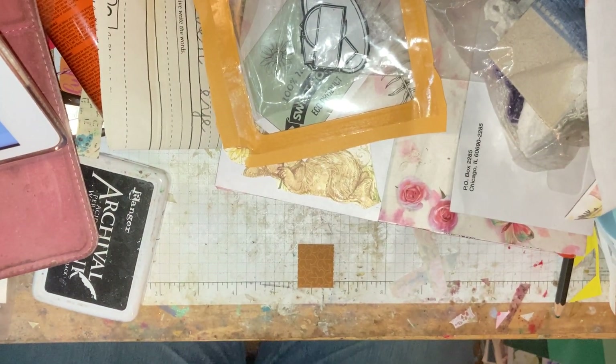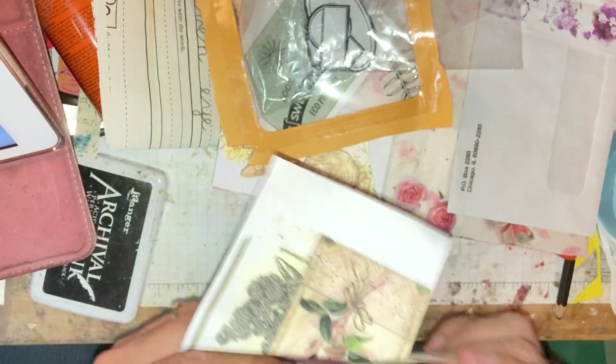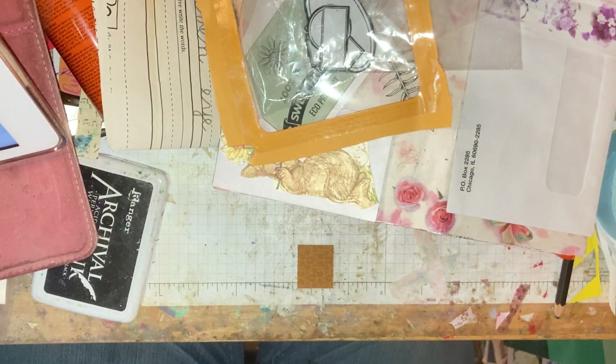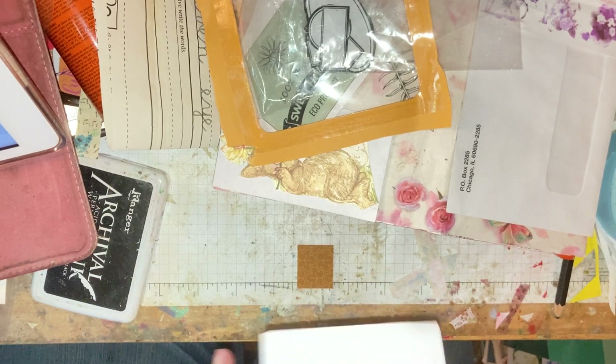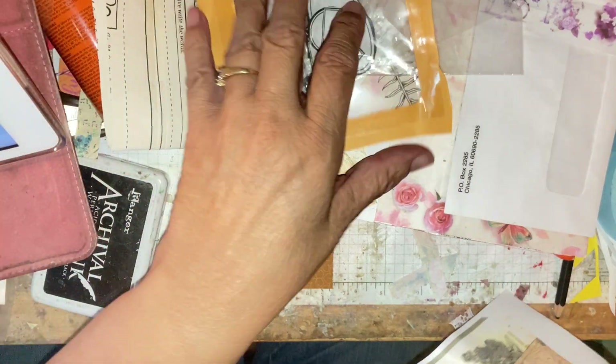Hey everybody, it's me Mary Kay with MK's Artful Journey. This isn't on my desk right now, so I've got to show you — I went yard selling today.